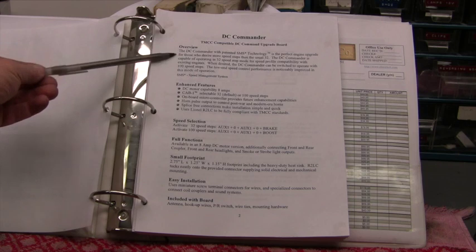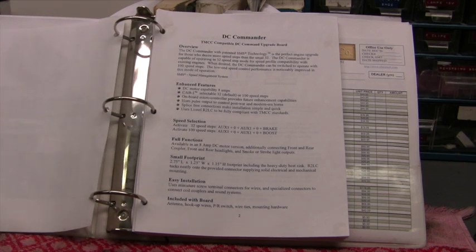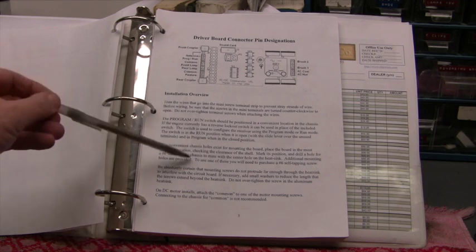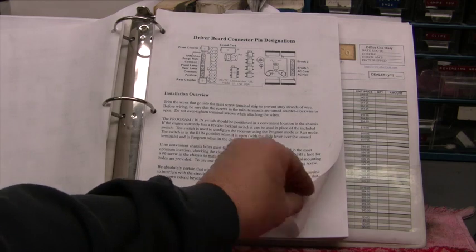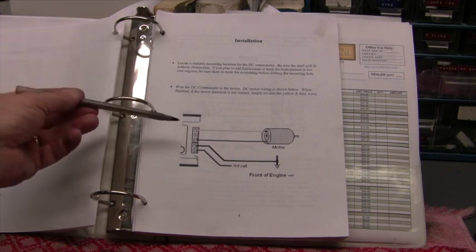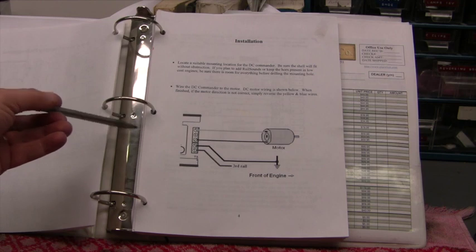When you open the manual, you'll see an overview of the board, enhanced features, speed selection, and it goes through all the board's features. It gives you an installation overview covering the tools you need, how to verify everything is there, and how to get your engine ready. Everything they tell you is first explained in a paragraph, and then there's a picture showing exactly what to do.